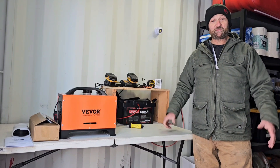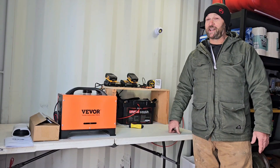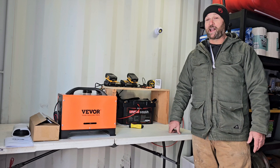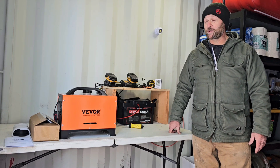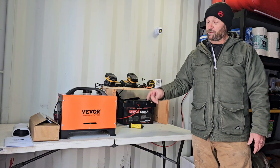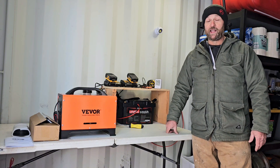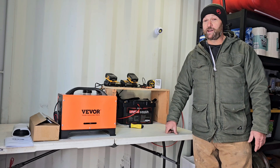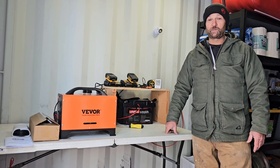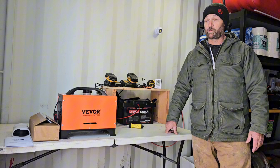Hey everyone, welcome back to my off-grid property. It is a cold winter's day and I finally got some time to take care of a project I've been wanting to do for some time. Today we're going to be installing a diesel powered heater in my shipping container. I mainly use this container for storage but with a little bit of heat it will make a nice additional workspace in the wintertime.